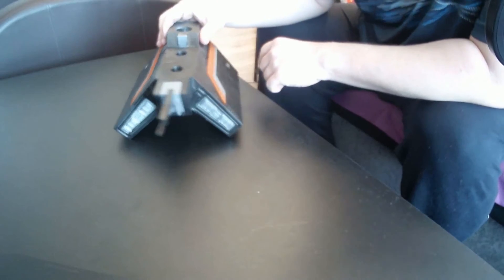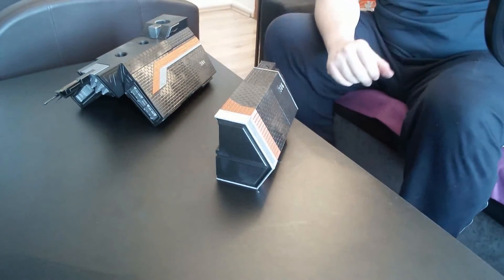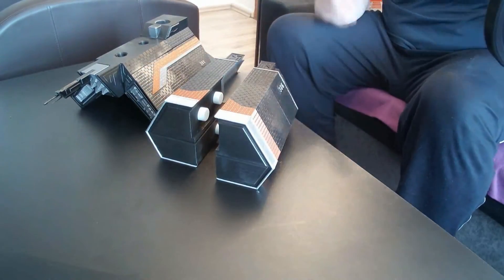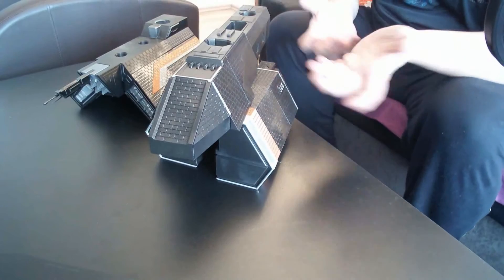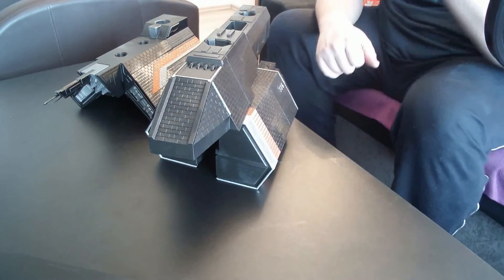Now it is done. So we have the missile base, we have both bigger green sides, and we have the top. And now comes the time — we will install it onto the ship.